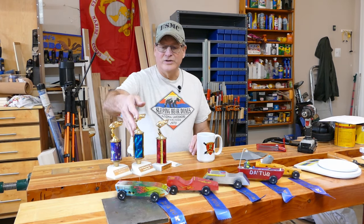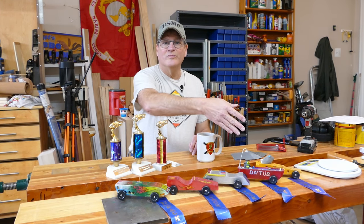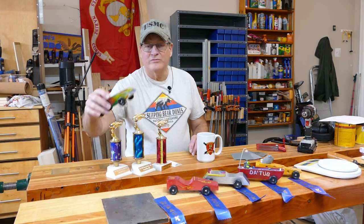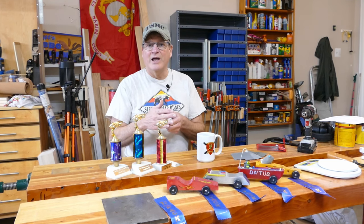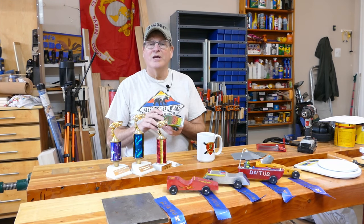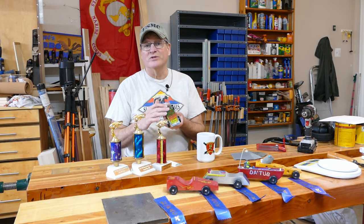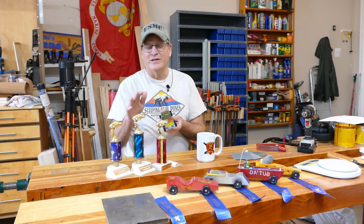What you're looking at here are my son's cars from Tiger Cub through Webelos 2 — they're all winners, every one of them first place. Here's his very first car. All I did was help him guide it through the bandsaw to give a little bit of a curve. The most fun he had was spray painting it, and even more fun was putting the stickers on. He spent more time choosing and slapping the stickers on than anything else.